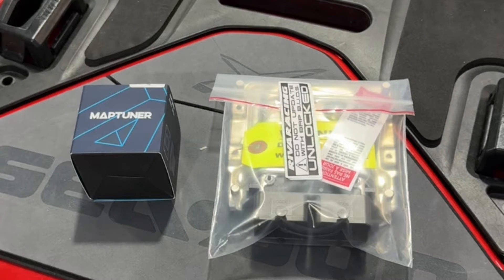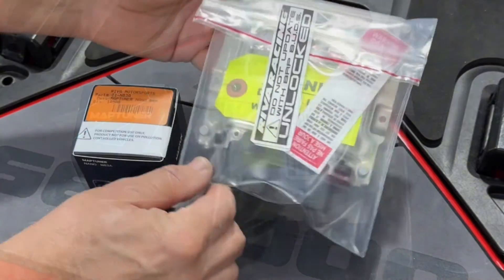You can use a MapTuner X or either type of MapTuner Nano. In this video, we'll show you how to proceed using the BRP Nano. You will receive the license code via email. Before you install your new ECU, we need to collect the information from your current ECU. Do not install your unlocked ECU until prompted to do so.